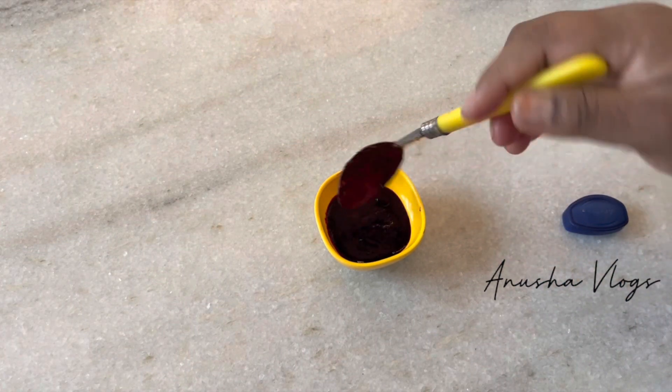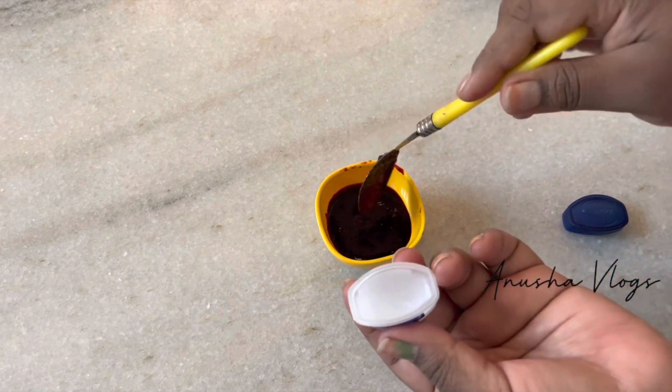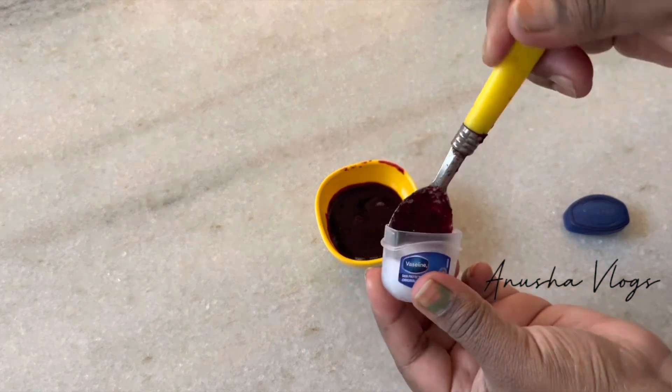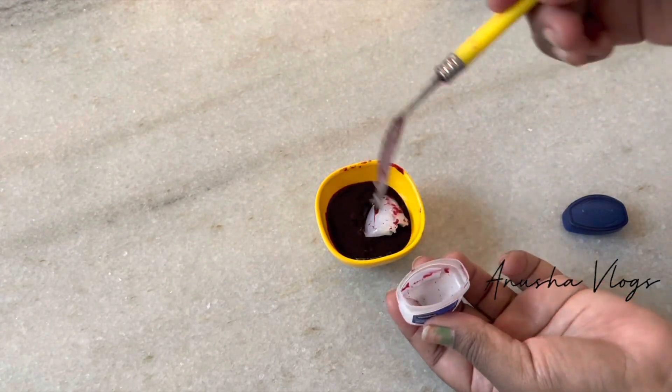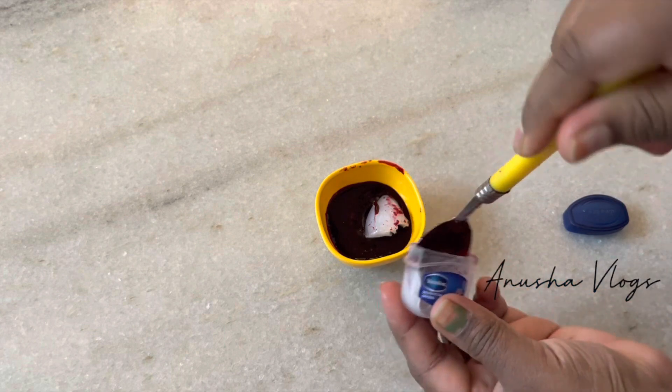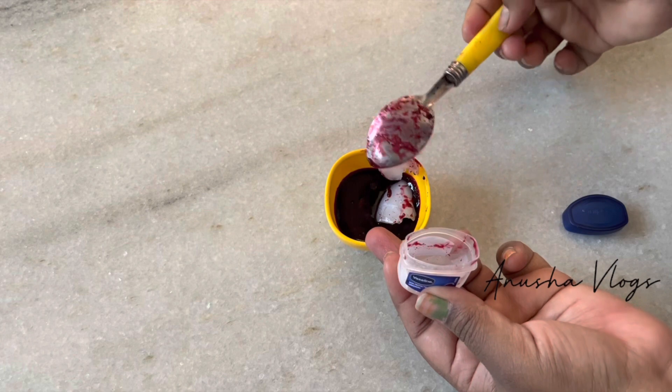This is 3 spoons. I will mix in 1 and a half spoons of vaseline. We will store it in the fridge for 15 days. We will mix it and leave it overnight, then use it the next day.